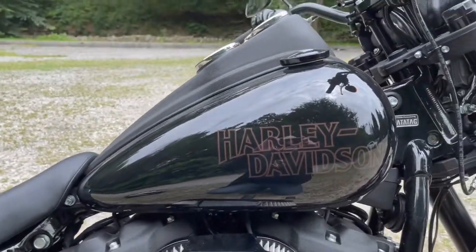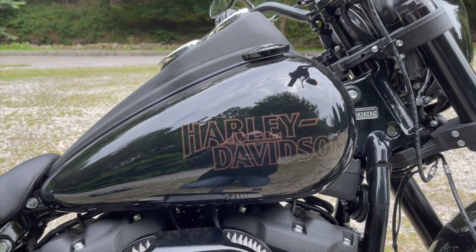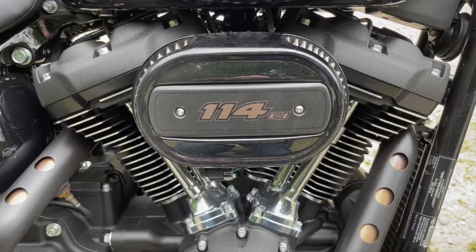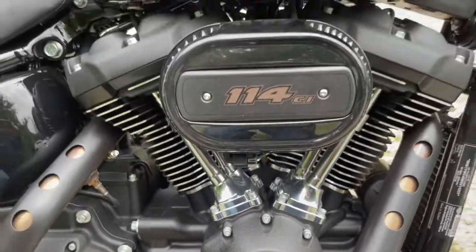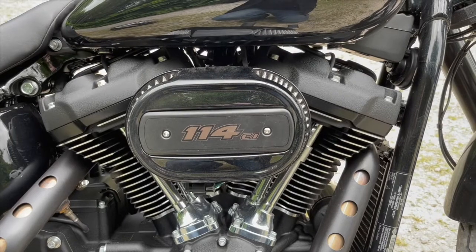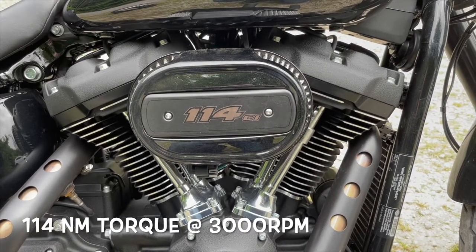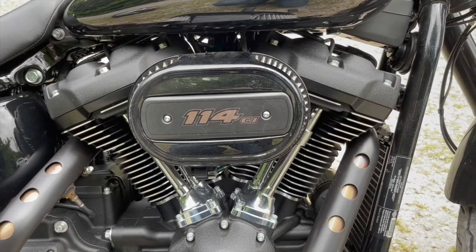The petrol tank is 18.9 litres, which Harley say is good for the mid-forties to the gallon — if memory serves that equates to around 170 miles out of a tank, though it depends on your riding style. The engine is the Milwaukee 8 — 114 cubic inches in American money, or 1868cc in the UK — an 8-valve V-twin putting out 114 Newton-metres of torque and 94 brake horsepower.